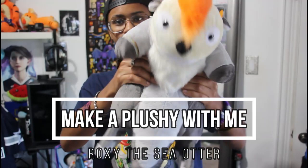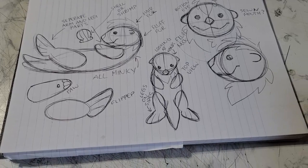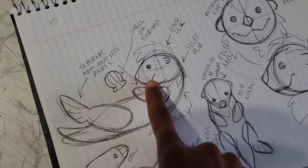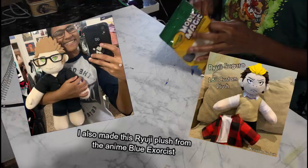Hey guys, welcome back to my channel. I have a cute little video for you. I'm gonna go ahead and preface it - it's not a tutorial, but you can definitely learn things from it as I learn things trying to do this plush. This is actually a birthday gift for a friend of mine, and I wanted to make something super special for her. She doesn't have a plush of her character, and she recently basically just made the character. So I want to give her something really special. I'm gonna attempt to make a plush, and I've made a plush before - here it is right here. This is Ignis, my love, my true love and everything.